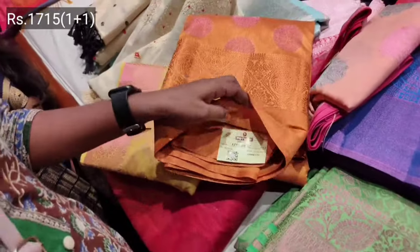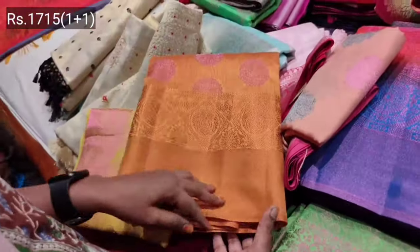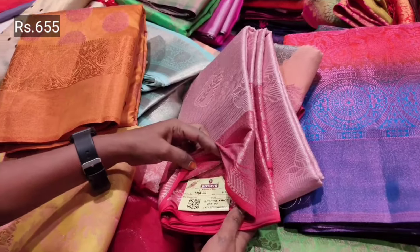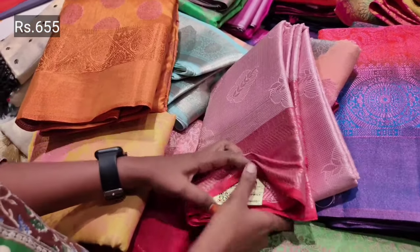Hi, hello. In this video, we will see the Chrome Pet Pothies in our new combo offer collection. We will see the new arrivals. We will see the end of the video.